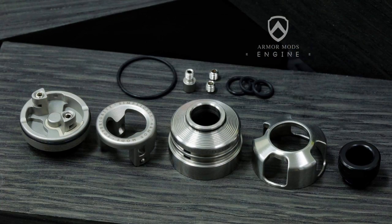Hi guys, Todd here. Today we're going to be having a look at a prototype — I just want to make this clear at the start of this video, it is a prototype. It's the upcoming RDA from Armour Mods called the Engine. There may be some changes between this and what you get when it's finally released. According to Darren, the main man from Armour Mods, it should be exactly the same, but I just want to make clear it's a prototype.